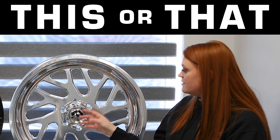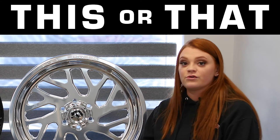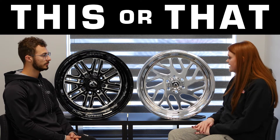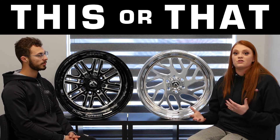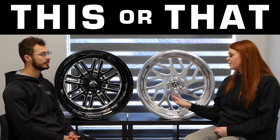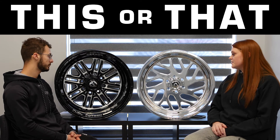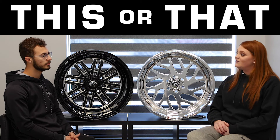As you can see, the FF29 has angular spokes and exposed lugs like the Hostiles do, so you can run spike lugs on your Fuel Forged wheels. Another thing I like is that it still has that nice deep dish look, and obviously the lip can vary depending on what size you choose. This one you're seeing is a 22 by 12, and you're going to have about a four-inch lip with a flat face. All in all, the Fuel Forged FF29 is one of my favorites.